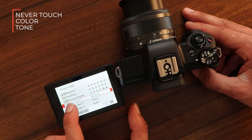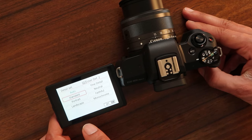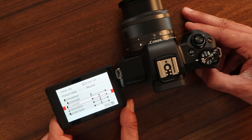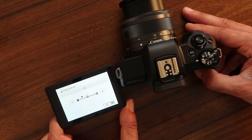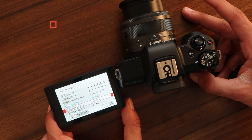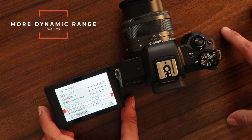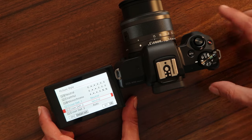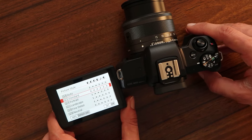Once you have that set up, it's very simple: Picture Style — Neutral, Sharpness all the way down to zero, Contrast negative two, Saturation negative two. With these profiles you will get much more dynamic range and a much more flat image, so that if you wanna do a little bit of color grading in post-production, you will have that flexibility. But if you do not plan to do any kind of color correction, I actually find auto or standard works amazing.